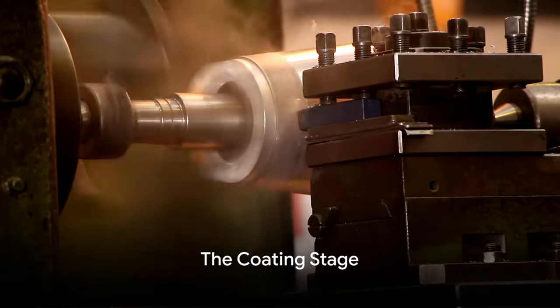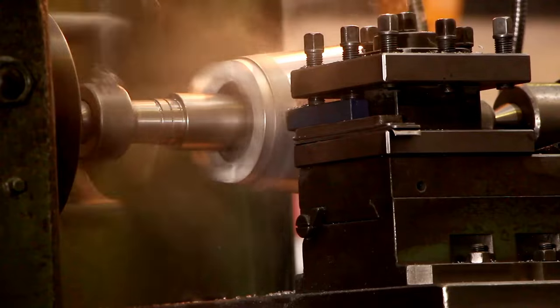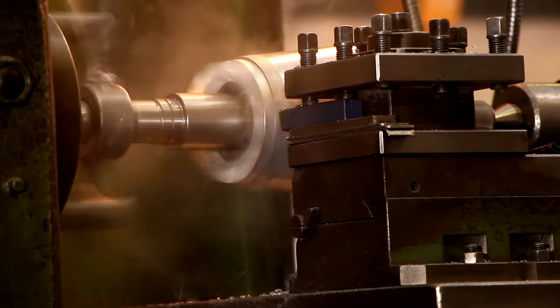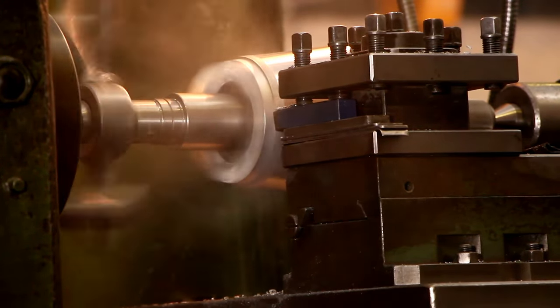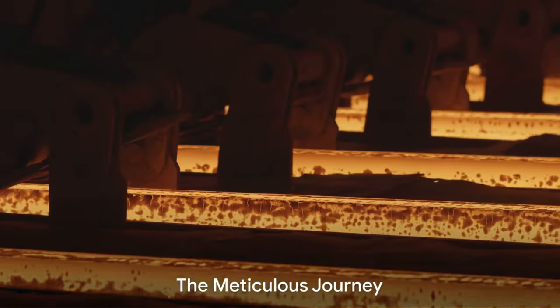Finally, we reach the coating stage. This is where the bolts and nuts get their final finish. Depending on the requirement, they can be coated with zinc, chrome, or any other material to prevent corrosion and increase durability.